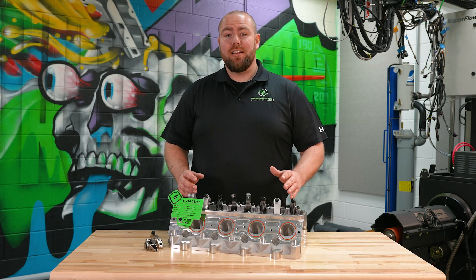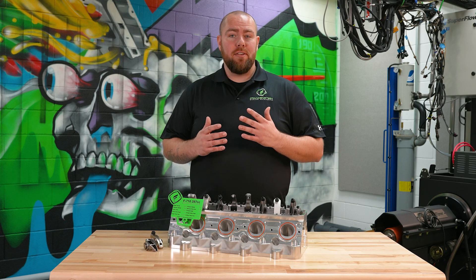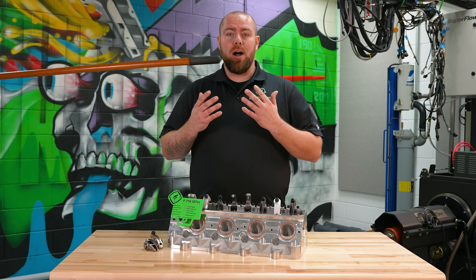Hey guys, it's Gavin from Frankenstein Engine Dynamics. On this round of videos we're going to be talking about valve springs, rocker arms, push rods, and boxes.